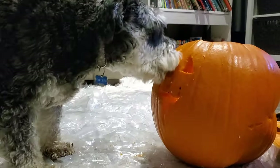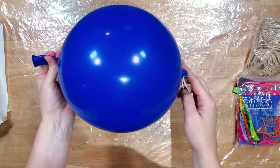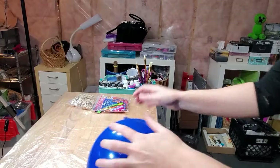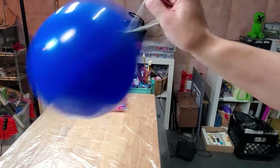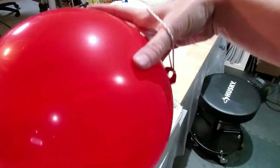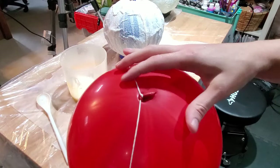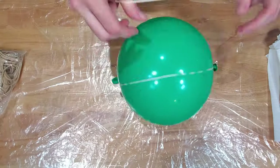Time than I'd care to admit. To begin, inflate a balloon — we use punch balloons because they're extra thick. Then play with the balloon, because you are most definitely not a child. Wrap the elastic attached to the balloon around the balloon; this pulls the little nubby bit flat against the balloon.